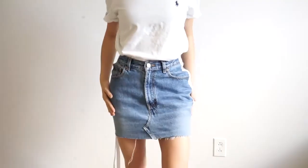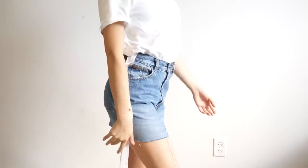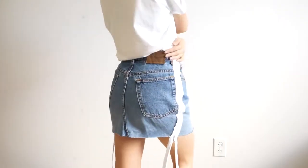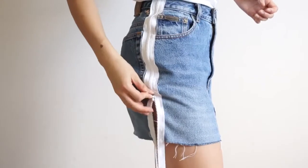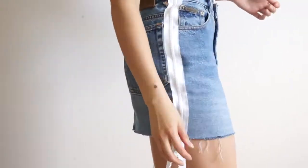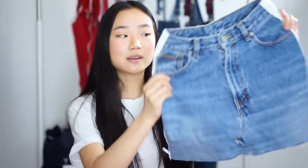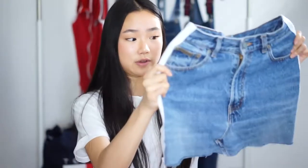I really like the details of the zippers hanging down my legs, and I love how I can adjust them. If I'm ever too hot or need to run, I can just bring the zipper up a bit. It was so fun making this DIY denim skirt with zippers on the side, and it's probably one of my favorite DIYs ever. I'm just really proud of it and I can't wait to wear it during the summer.